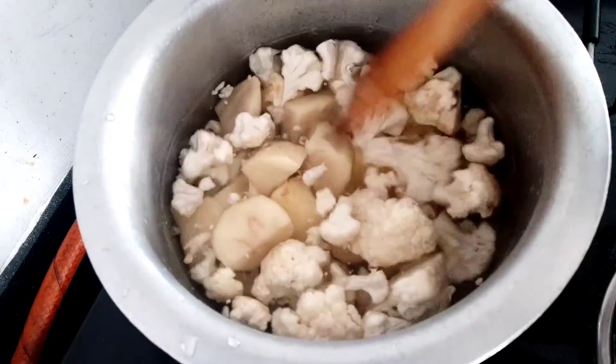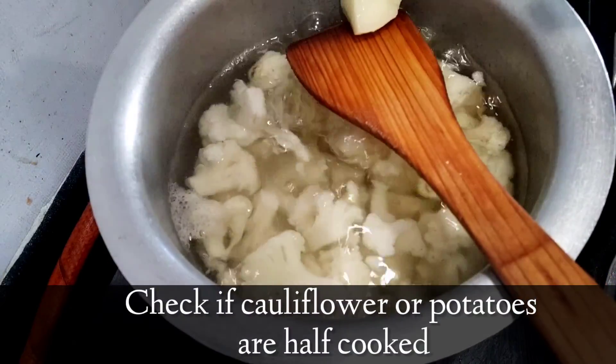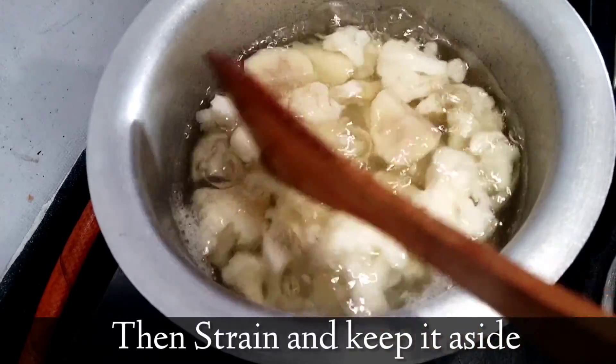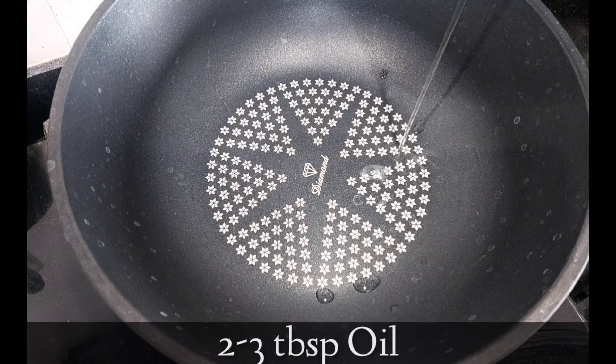Let it cook on medium flame for five to seven minutes. Now check if the potatoes and cauliflower are half cooked or not, then strain and keep it aside. Moving on to the recipe.